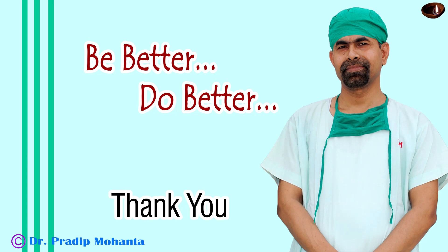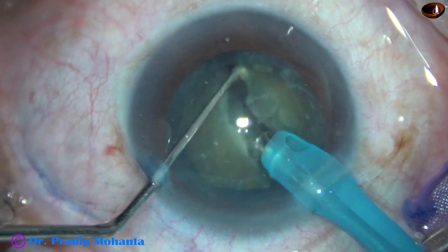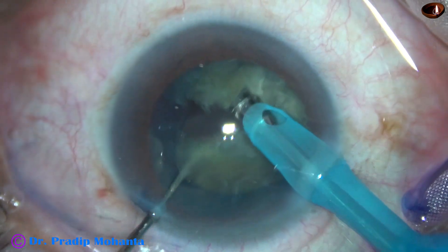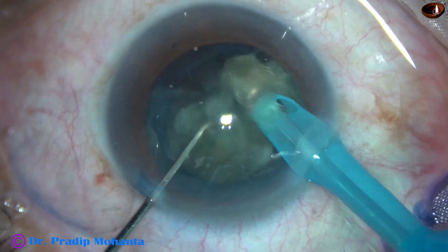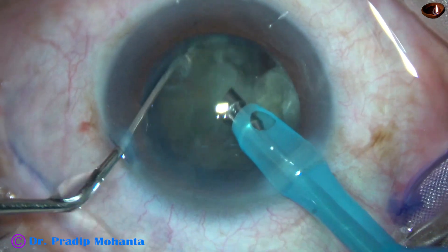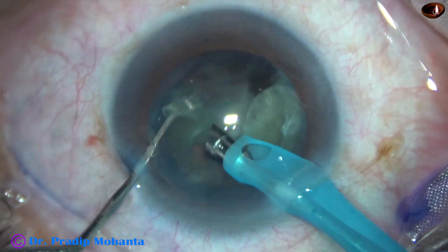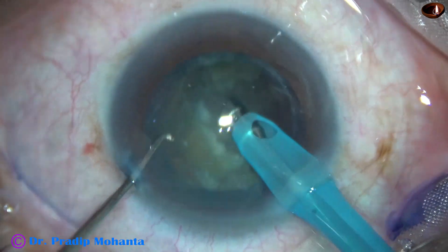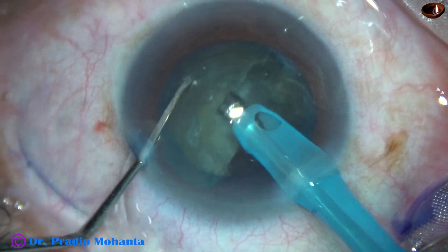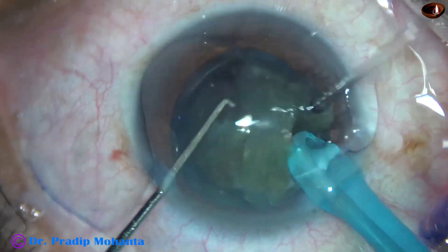Thank you very much for your attention. Hope this video will inspire you to do direct chop — no big deal. Just hold the nuclear mass very firmly at the central part in grade 3 cataracts and chop. Any chopper will do. You just have to hold the nuclear mass very firmly. Be a great surgeon and serve your patients with love, respect, compassion and great surgical competence. Keep going.